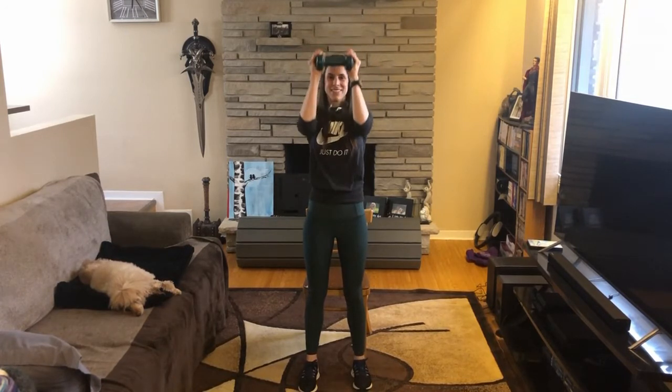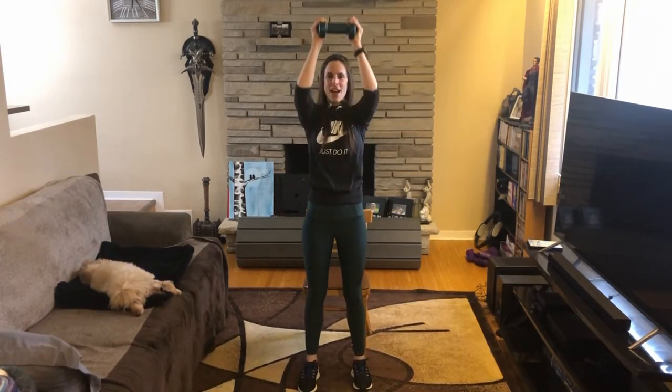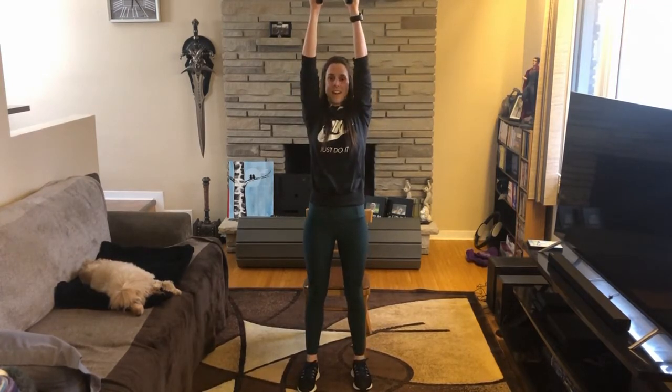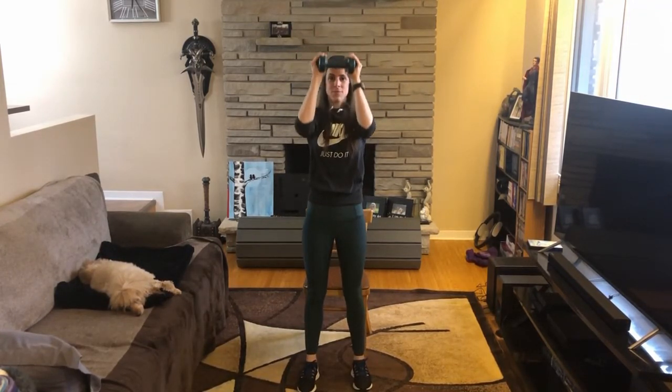Are we still breathing at home? Six — we're halfway through this exercise. We're going to count back. Five, four, three, two — last one for this exercise. Arms come all the way down. Good.